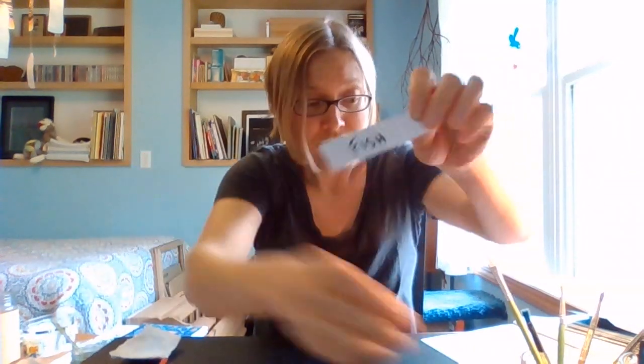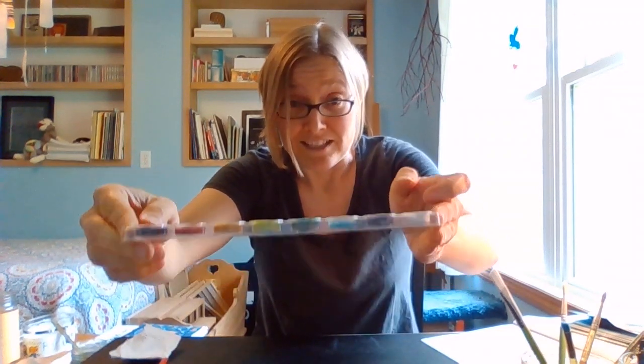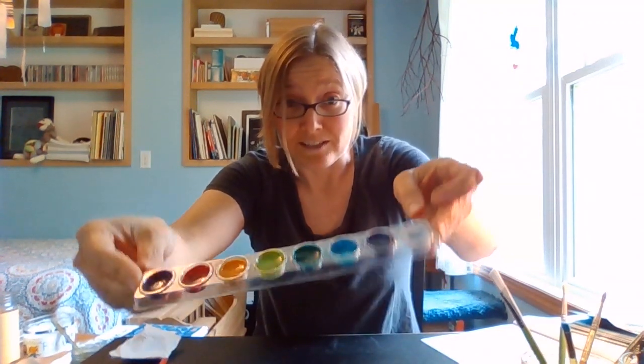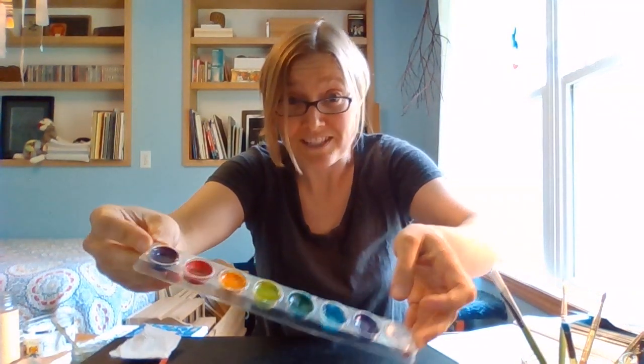Do you guys remember what our theme is for this week? We're gonna do fish made with watercolors. So I went ahead and grabbed my set of Crayola watercolors. Hopefully you guys have access to something like this. It doesn't matter if it's Crayola or a different brand, something fancier or something not quite so fancy — whatever you got, we're just gonna play with it.